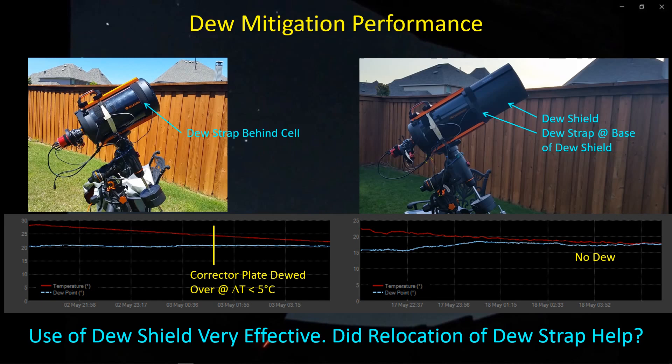Second, I want to quantify the extent to which the heating provided by the dew strap is heating the air inside the dew shield.